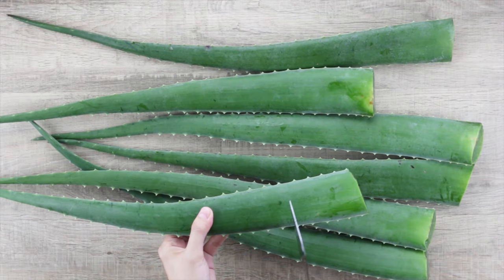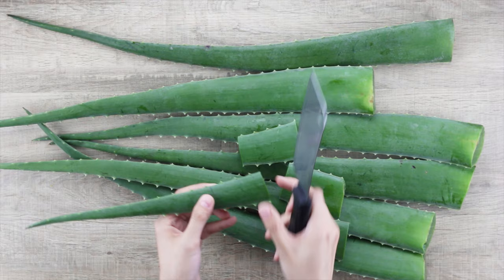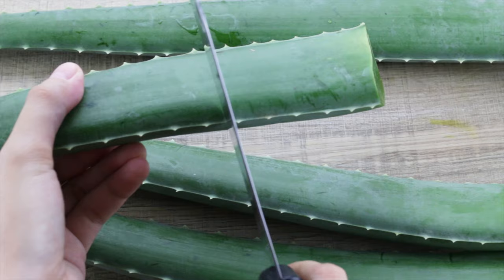Next, cut the aloe vera leaves into small pieces to make it easier to be sliced and diced. The gel in the skinny tip is usable, but we usually discard it as it is more of a hassle just for that tiny bit of extra gel.